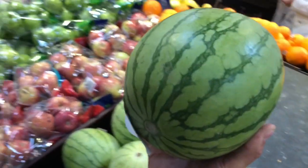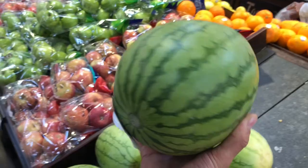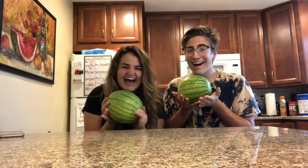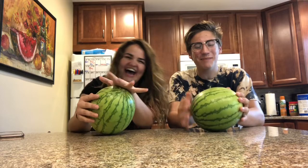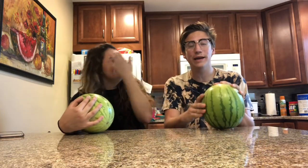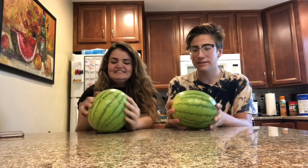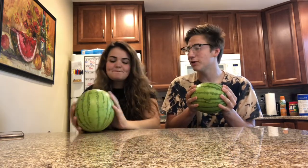We came in wanting to get a normal watermelon but they only had baby watermelons so we're going to buy these little things. What is up, it's your boy Ian and Natalie is back with us. Today we are carving tiny watermelons — we went to the store to buy big normal-sized watermelons but they didn't have any, so we decided we'd still try it with these teeny ones. We don't know if it's gonna work.